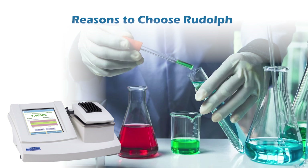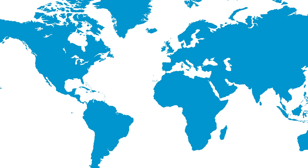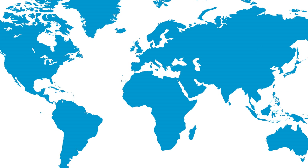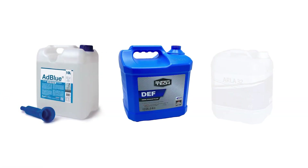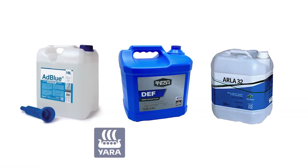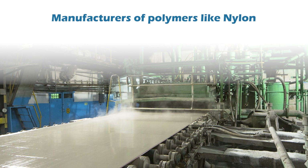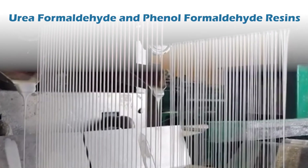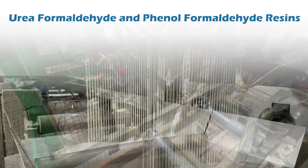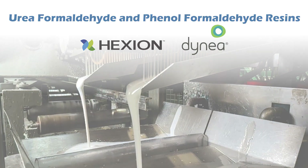Typical chemical industry Rudolph refractometer users: most countries now require that urea solutions be a part of diesel exhaust emission systems. This fluid goes by different names such as AdBlue, DEF, and Arla. Manufacturers like Yara and distributors like Brenntag use Rudolph. Manufacturers of polymers like Nylon need to monitor raw material solutions — DuPont Kordsa is just one of many Rudolph users. Urea formaldehyde and phenylformaldehyde resins are critically important to the wood industry; manufacturers like Hexion and Dynea use Rudolph as part of process control.